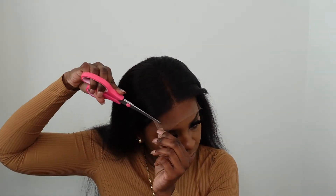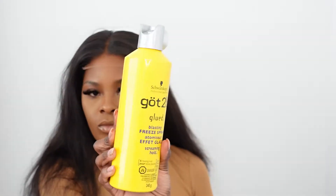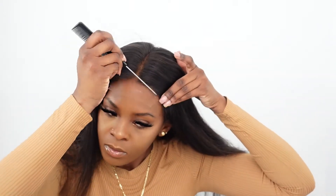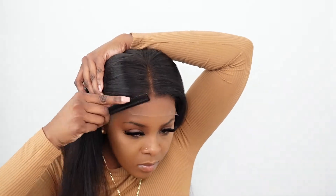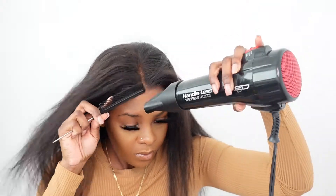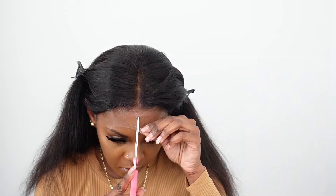The first thing I did was cut off the two tabs on either side of the 5x5 closure so when I cut the lace there are no tabs left. I adjusted it onto my forehead and, since I was wearing makeup, I cleaned it off because I'm going to be gluing it down with Got2b Glued Freeze Spray. I used the back of the comb to make it as flat as possible and really melt it into my skin, then used a blow dryer on cool setting to set it in place.